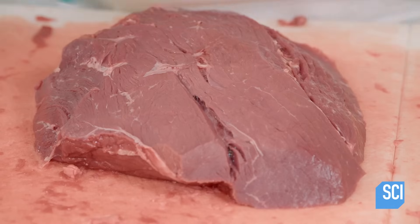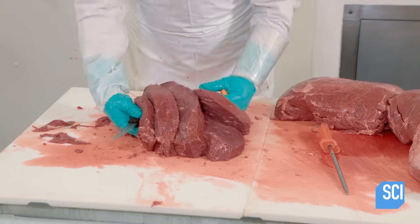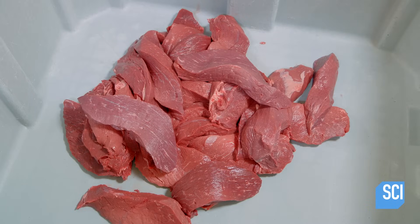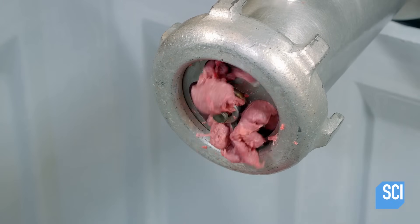If it's a large piece, the butcher slices it into smaller pieces so that it can pass through the dicing machine. The dicer cuts the meat into one-inch cubes.